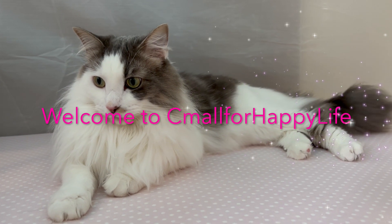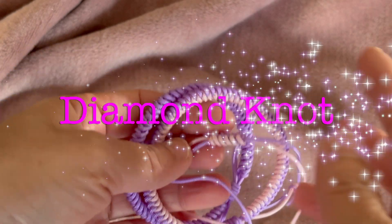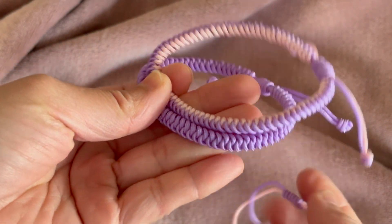Hello everyone, welcome to the Seamall for Happy Life channel. Today we're going to learn how to tie a diamond knot.